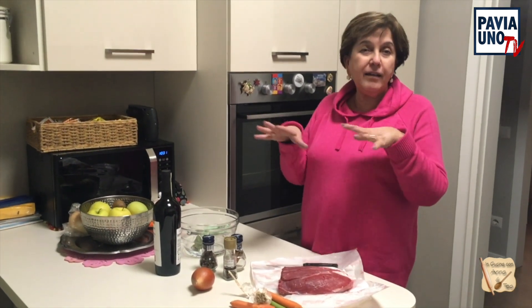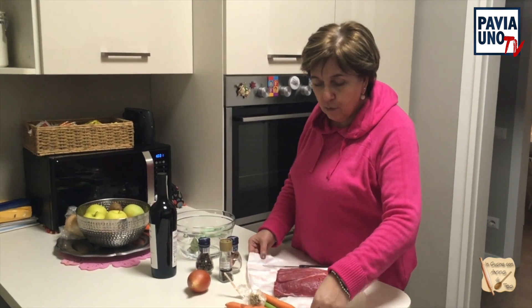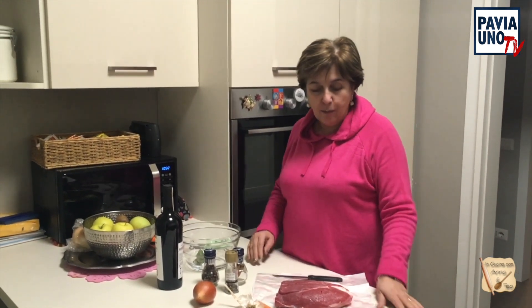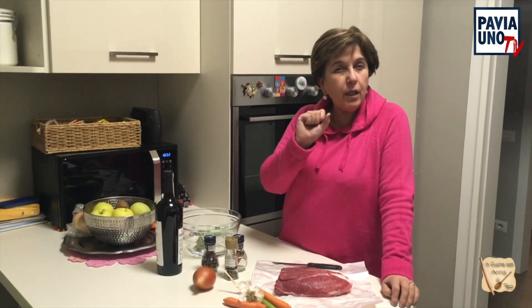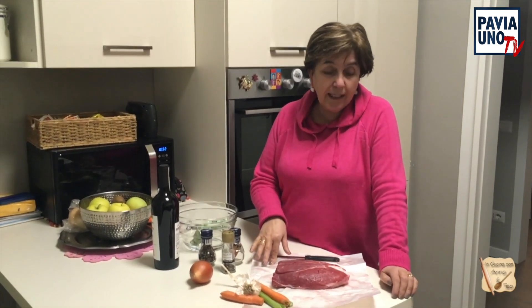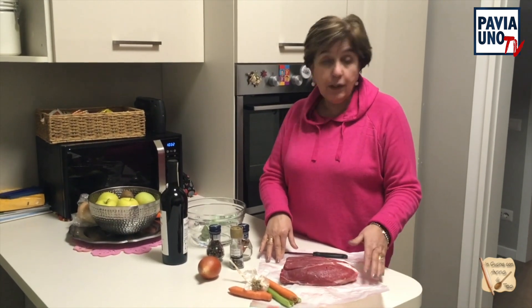Allora facciamo uno strappotto che è un po' un piatto tipico delle feste che veniva fatto anche avanti. Diciamo che è un po' un piatto che veniva fatto nelle feste di carnevale, questo stufatino. Allora ho andato a prendere un pezzo di carne al supermercato qua vicino e io volevo prendere il cappello del prete.